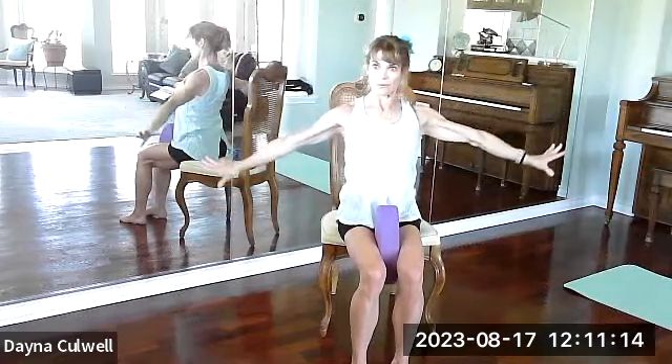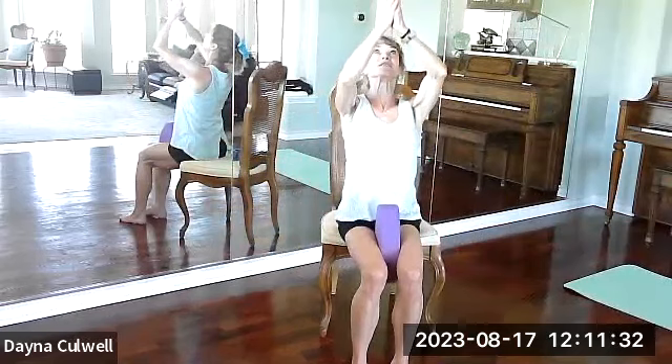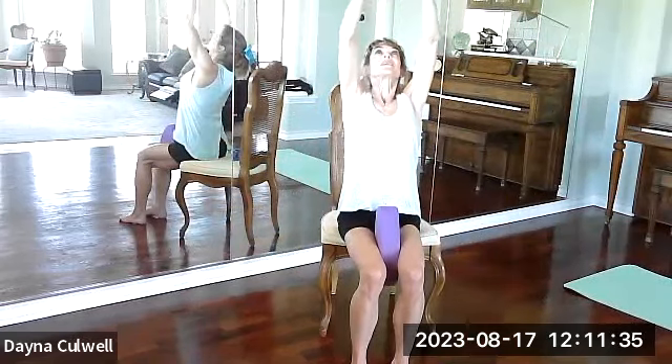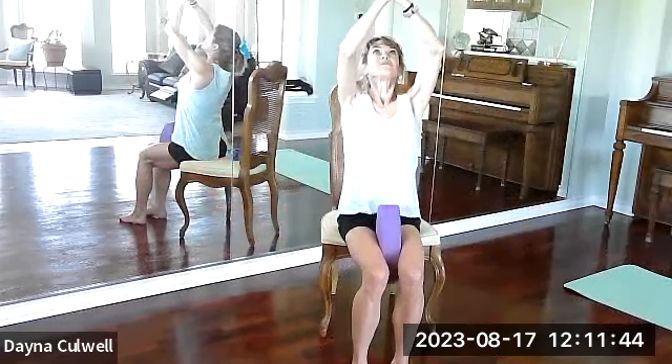Breathe in, arms forward. Exhale. Breathe in. Exhale. My palms are up until halfway, and then I change. Breathe in, squeeze the block. Exhale. One more — breathe in. Exhale.